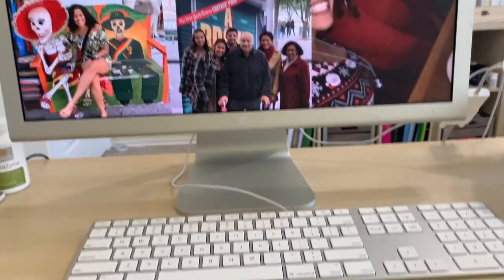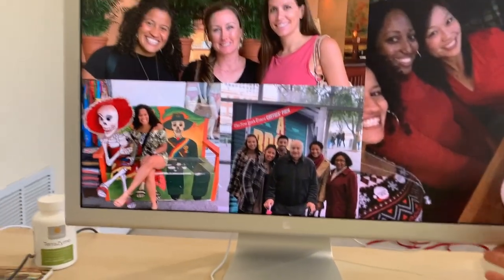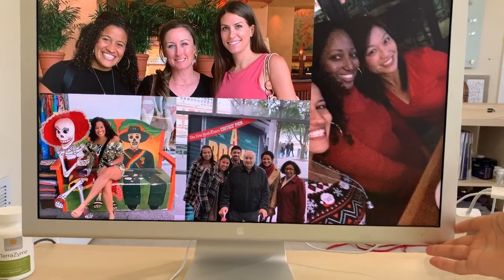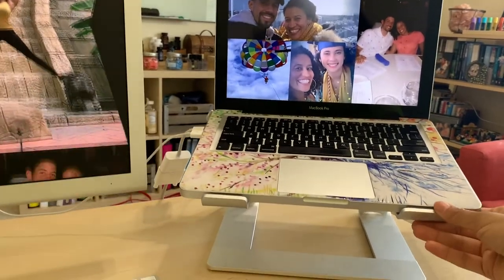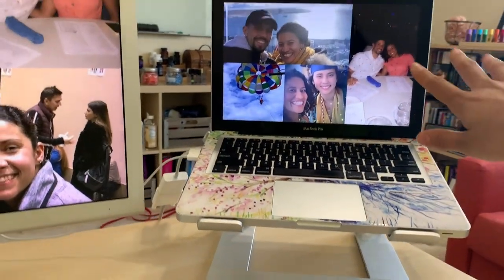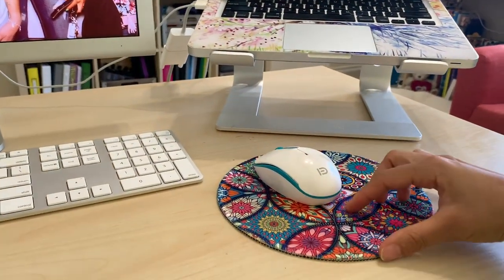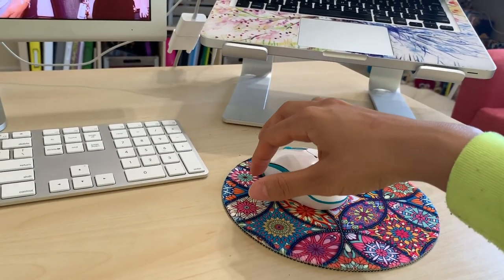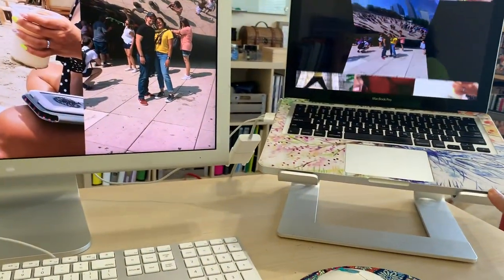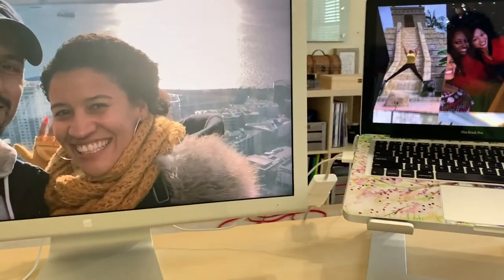Last thing I want to talk about is the position of your computer. I have an external monitor that I've lifted up so I'm looking straight on and not having to look down. I also have my laptop on a stand so it's at eye level. My mouse pad doesn't have the bump because that puts your hand in an unnatural position and makes things worse. If you don't have a stand, grab books, grab a box, grab something so that your computer is at eye level. That's it.